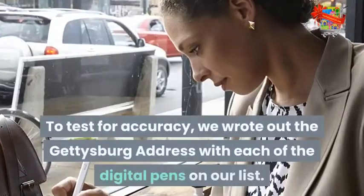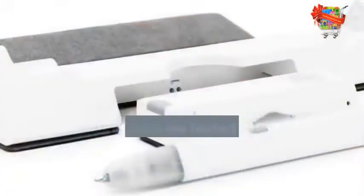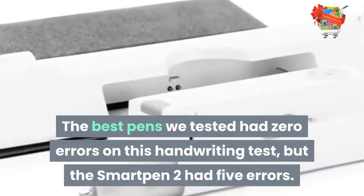To test for accuracy, we wrote out the Gettysburg Address with each of the digital pens on our list. The best pens we tested had zero errors on this handwriting test, but the Smart Pen 2 had 5 errors.